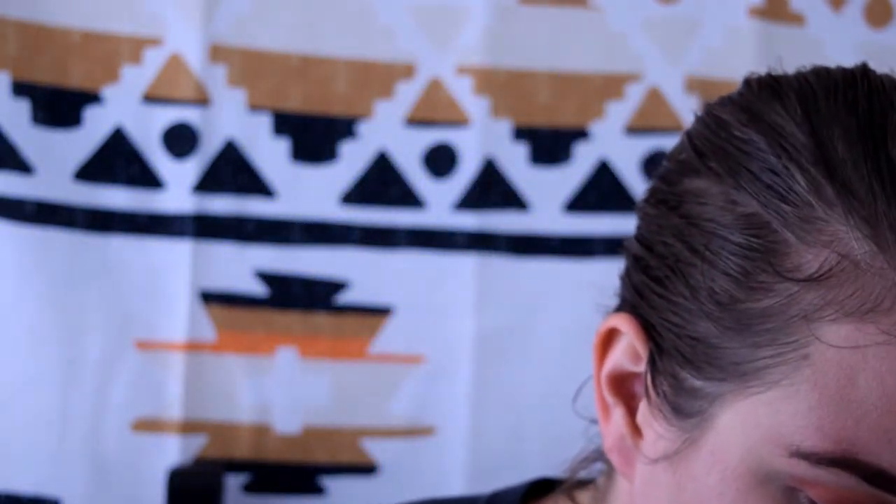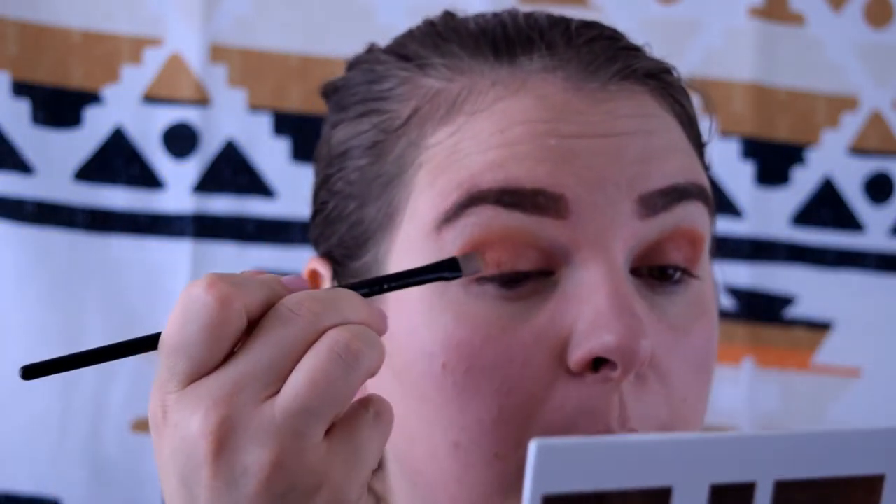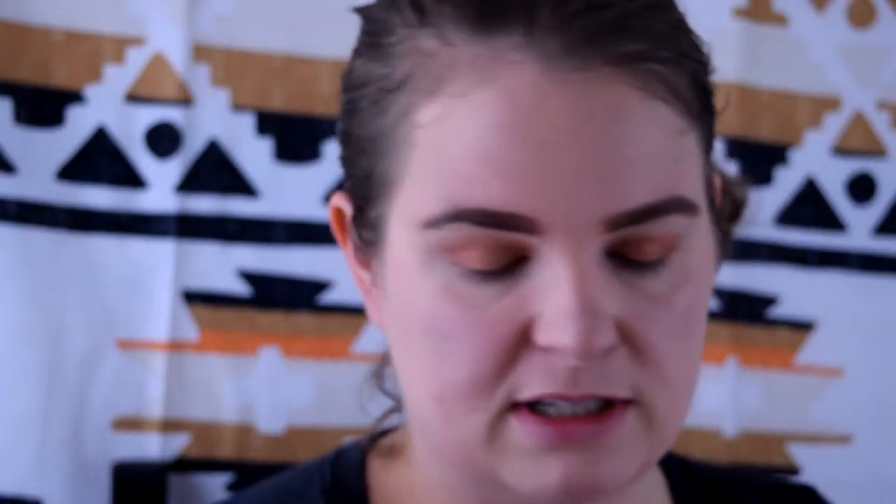I'm going to put that more toward the inner corner — it's pretty light but it definitely made a difference. I like that. I'm going to do the same thing again but touch on this gold color because I really like this gold. I'm just using the same brush since we're going to blend through that color anyway, so it's not a huge deal. I'll pop that on the center. I'm going to pick up this gold color again with a small detail brush and drag that along the bottom of my lash line. These are so great!